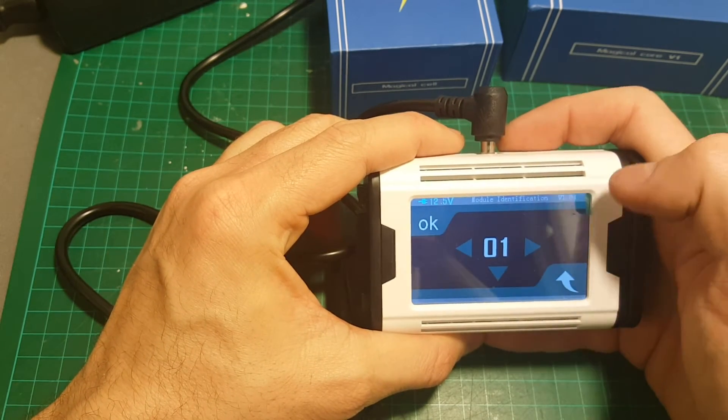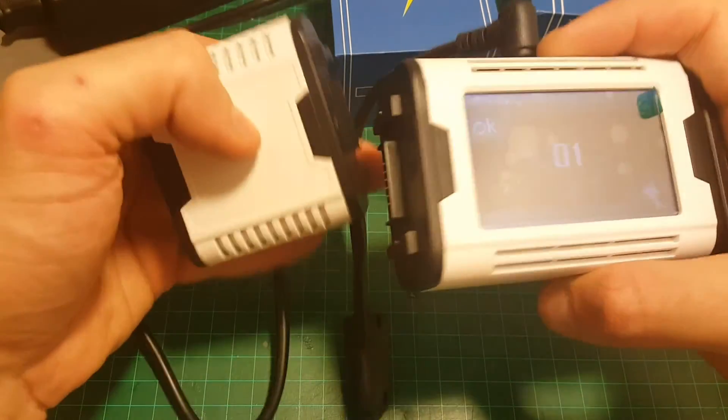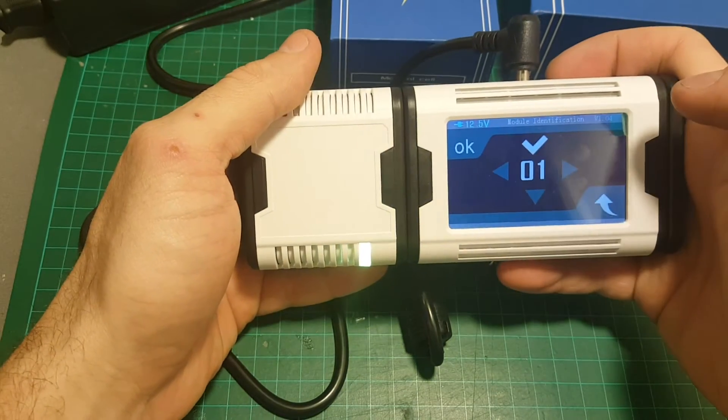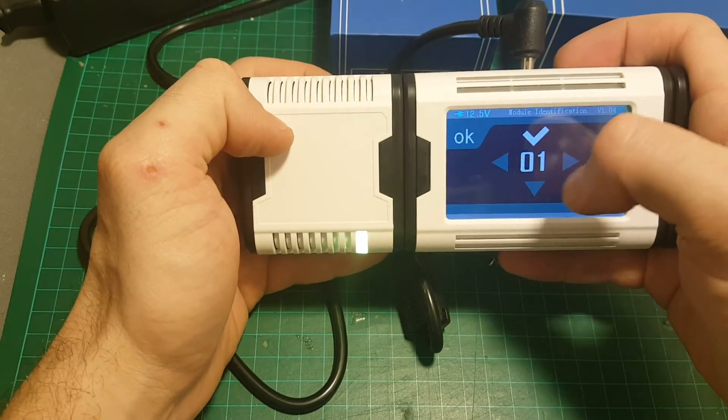Then you have to choose the number you're going to bind — I'm going to use number one. Then you need to attach the MAGIC CELL and press OK. You can see the light indicator here has changed and we're good to go.